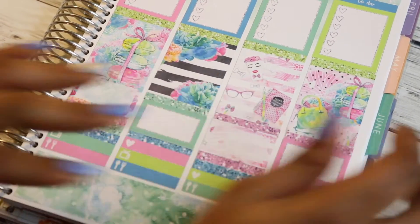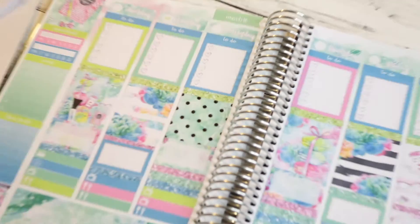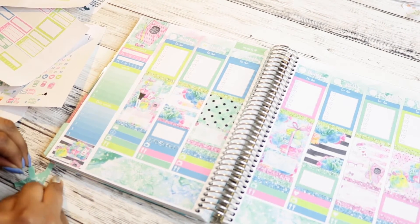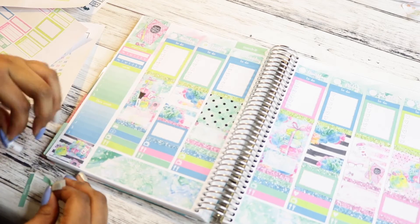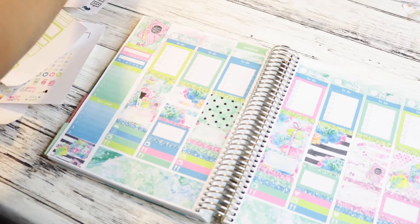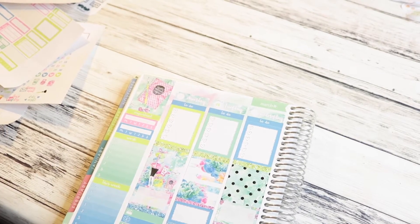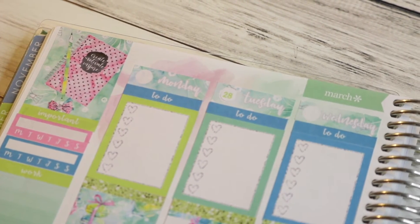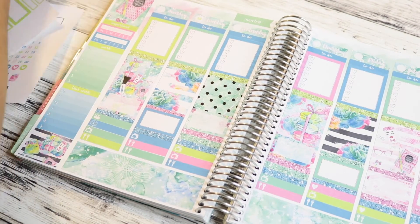I really hate that weekend banner. I think this turned out super cute - yes honey yes! I will say these today headers are in the way - just picking them up. Not a fan of how the watercolor comes through on this - not cute. This is literally the first spread I've done where I didn't like the watercolor in the background. Most of the time I match it enough that it kind of goes, but this one - it's not meant to be.